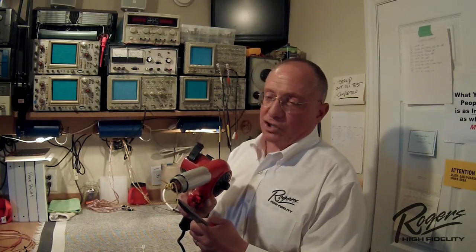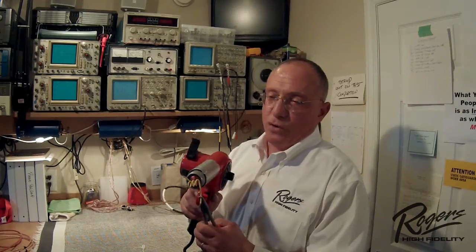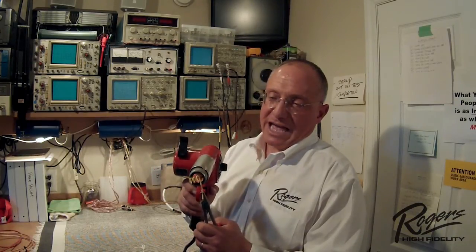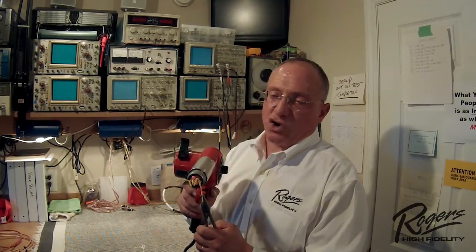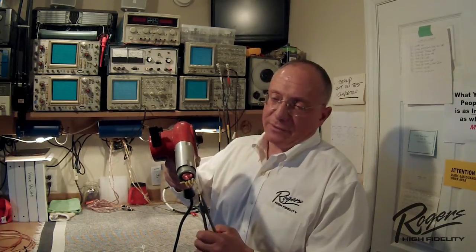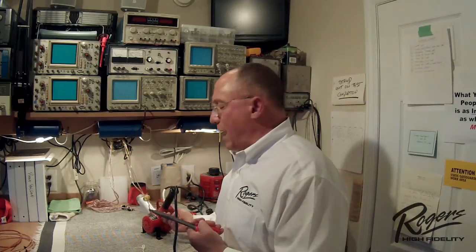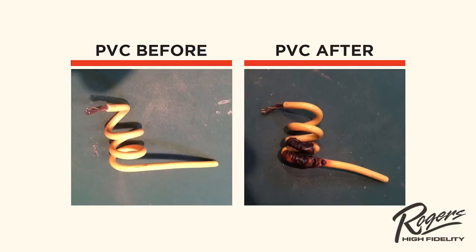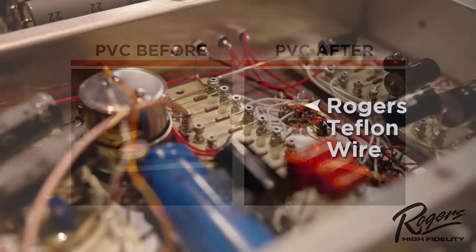We're applying the heat to the PVC wire. Already you can start to see it move — the insulation will start to buckle. Over a period it becomes very crisp and dried out, and it degrades. If you look at it now you can see the insulation is all frayed and breaking apart.